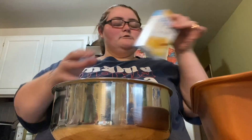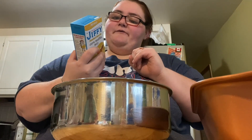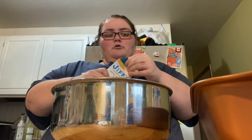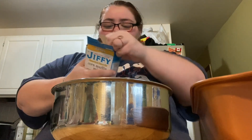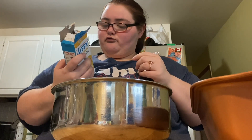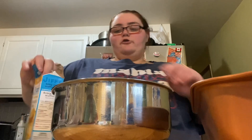So we're gonna do the mixing in this bowl. We're gonna put in one packet of the Jiffy honey corn muffin mix — but we do it as cornbread. I need to remember to set the oven temperature so I don't forget.